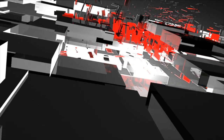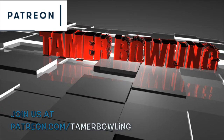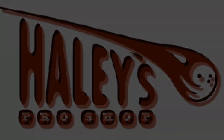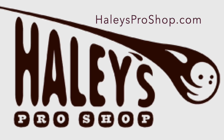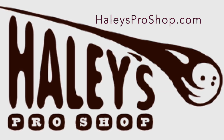Welcome to Tamer Bowling Video Ball Reviews. We need your support, so if you like what we do, please support us by joining our Patreon page. Let me introduce our new partner, Haley's Pro Shop. A big thank you to Jeff Miller and Ron Hoppe. Don't forget to check out Haley's Pro Shop in Burlington, Washington for world-class drilling and coaching.